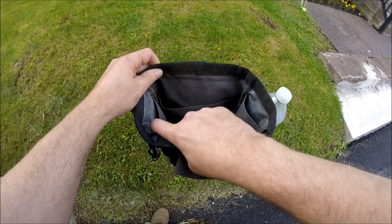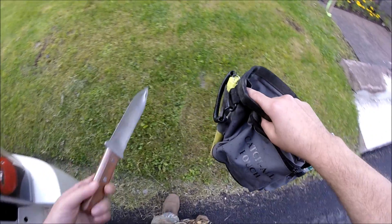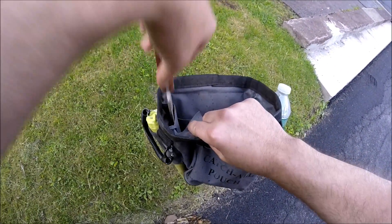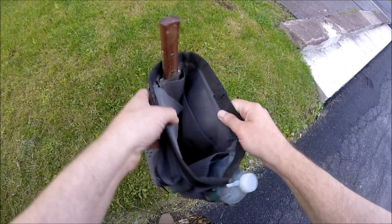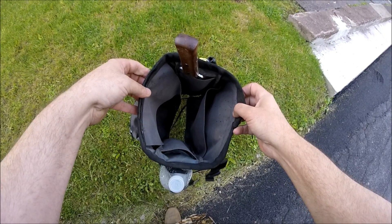This slot is also a good spot to hold a lesche tool or any kind of other digger. I have this solid one-piece tool that I keep in there, so when I'm out with my shovel I have that as an extra right there.